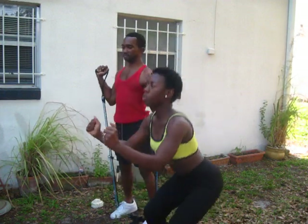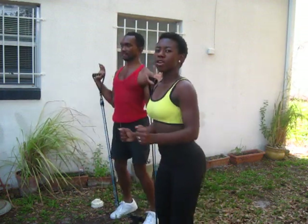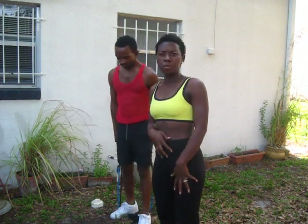We're doing 12 reps, three sets. Feel the burn — are you feeling the burn? Because I am. And as I'm doing this, I am holding in my stomach muscles, my abdomen muscles.